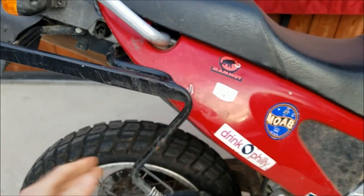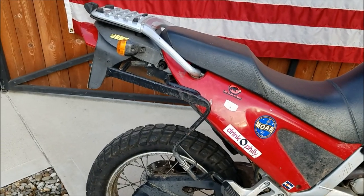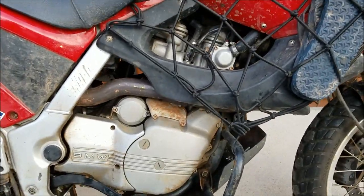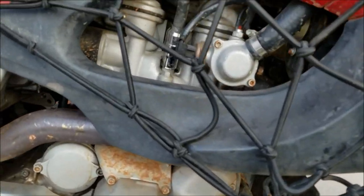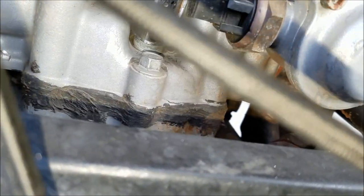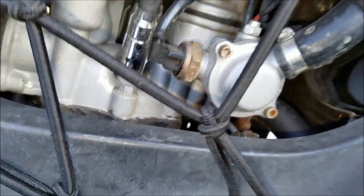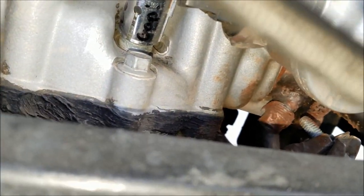These back here are for the luggage racks, which I don't really use anymore, but I left them on — it's nice to be able to tie things on there. Now, this single-cylinder engine is made by Rotax in Austria — phenomenal engine. The only problem I've ever had: when I first got this bike, the head gasket was leaking coolant externally. I cleaned it up with a wire brush, had the exhaust off, and used Permatex 'The Right Stuff' rubbed on the outside. Never had a coolant leak again — very ghetto fix, but it's worked for many thousands of miles.